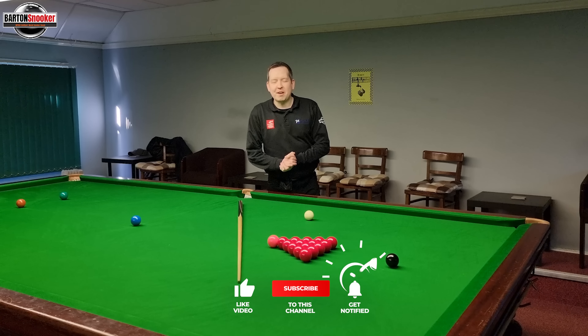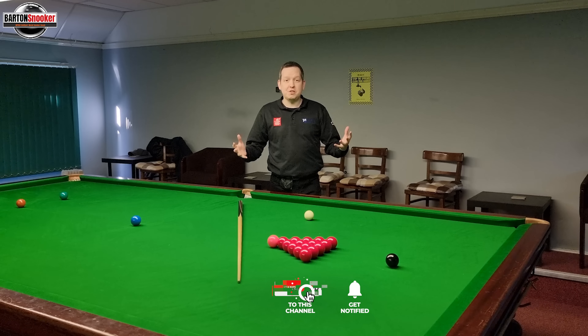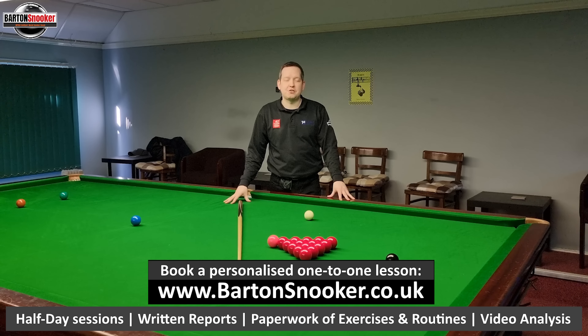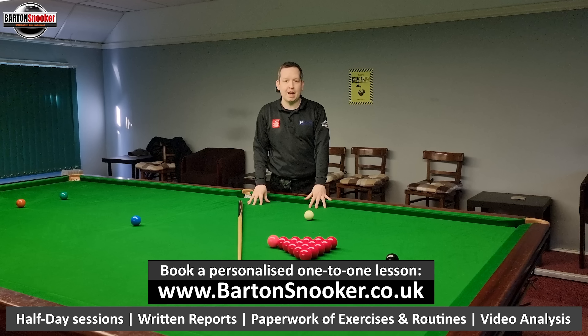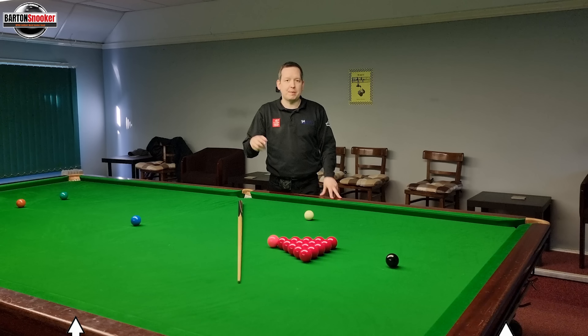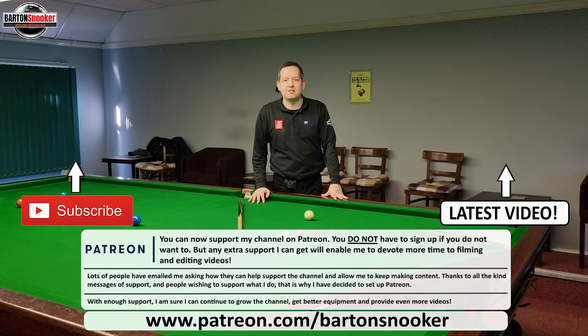Thanks a lot for watching everybody, I really hope you enjoyed this video. If you did, remember to give it a like. If you're new to the channel and haven't already subscribed, please consider subscribing — that really helps me keep all these instructional videos coming regularly. For anyone interested in personal one-to-one training sessions, I'm working on this very table helping players improve their game all the time. Look in the description box below for all my details, get in touch and I'd love to help you personally with your game. As always, I'll catch you all in the next video, cheers.